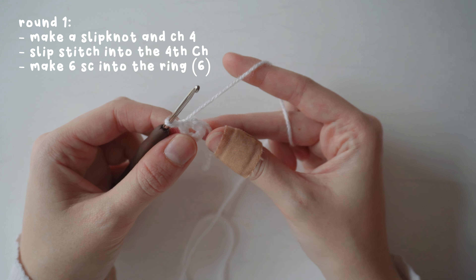For round two, make two single crochets into each stitch all the way around. Find the first stitch of the round, loop the tail over, and make two single crochets into that stitch. Repeat into every stitch all the way around — you'll have 12 stitches in the round.